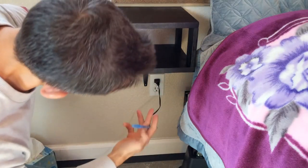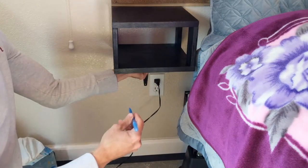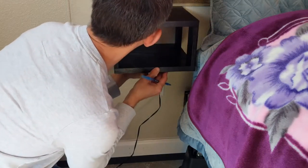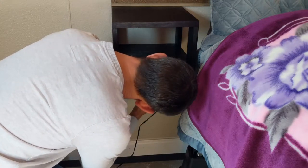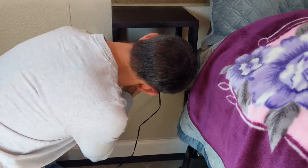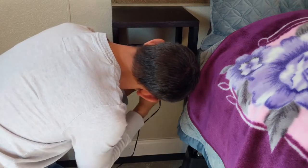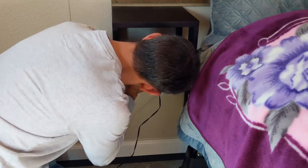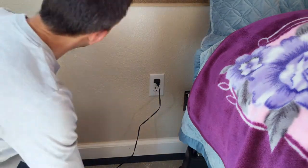Now underneath I have my wall mount. I'm going to take this pen and mark where the holes are so we can put our sheetrock anchors in there. So there's one - make sure it is lined up how I want it.